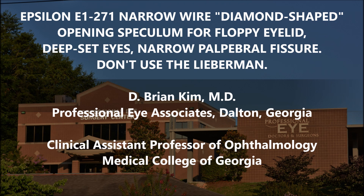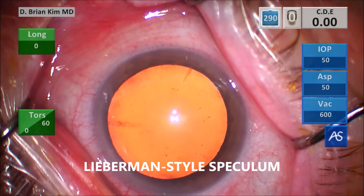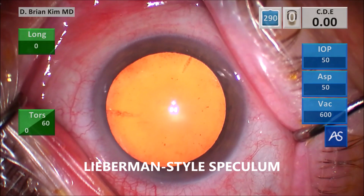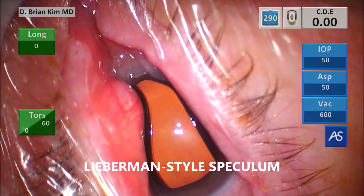It's particularly advantageous for floppy eyelids, deep-set eyes, and narrow palpebral fissure. Here I'm using a standard Lieberman speculum and you can see this patient has floppy eyelid syndrome — the opening of the lid is very restricted. That's because the Lieberman style speculum has a wider blade, and because it's wider it doesn't allow more opening in the palpebral fissure. This results in a rectangular opening to the lid, which limits access to the superior and inferior limbus — the critical area for our paracentesis incision and cataract surgery.